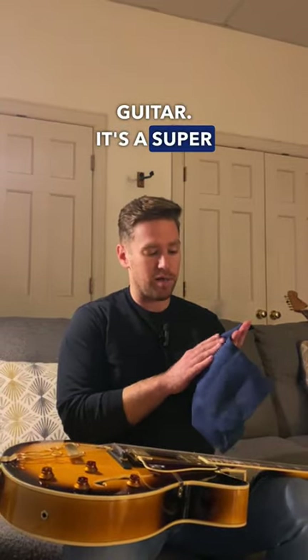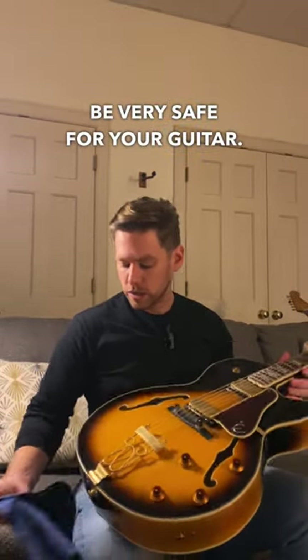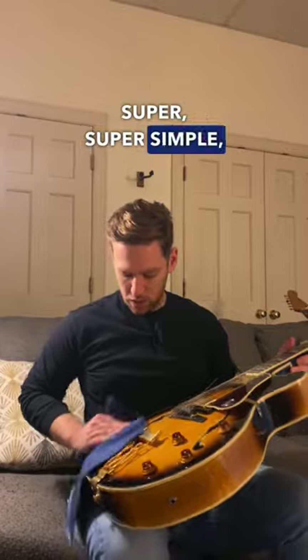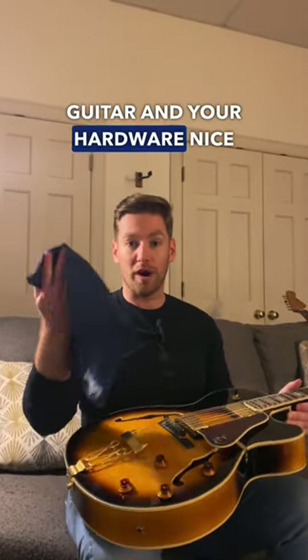It's a super fine microfiber so it'll take dust and dirt off but it'll be very safe for your guitar. I've got some fingerprints over here on this Joe Pass and literally just wiping it down takes them right off. Super simple, requires very little elbow grease and keeps your guitar and your hardware nice and clean.